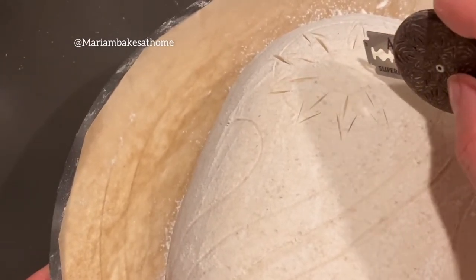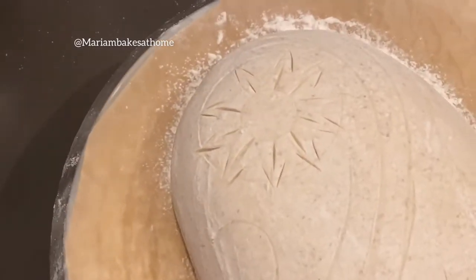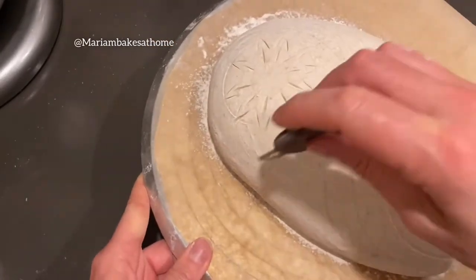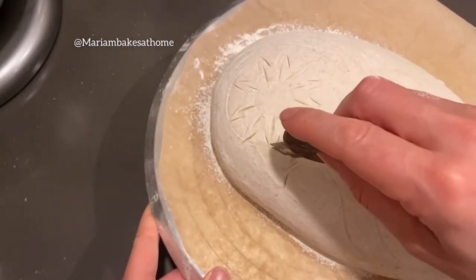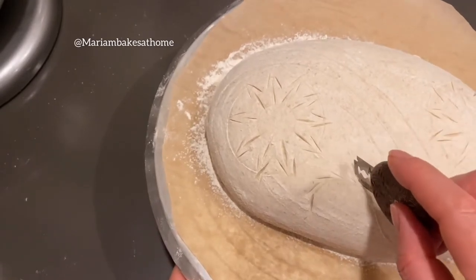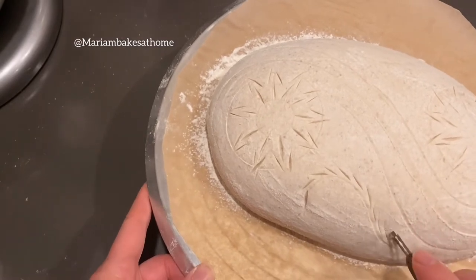When you score for the ear or when you score a pattern that you want to stand out and rise over the bread itself, then you score very deep at an angle. But for me the goal is to have a beautiful star-shaped petal, and that's why I'm working slowly and doing short and shallow score marks.